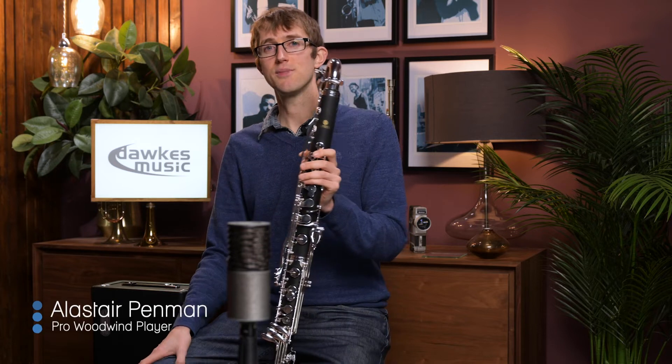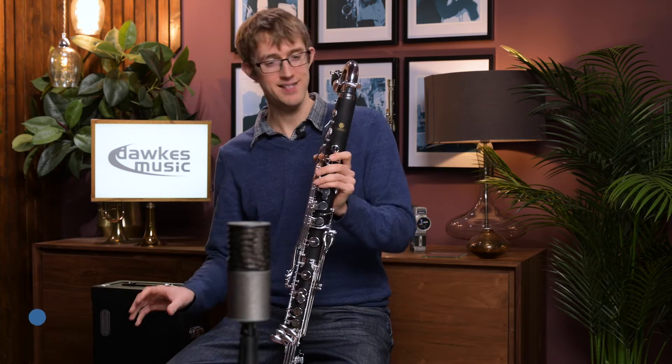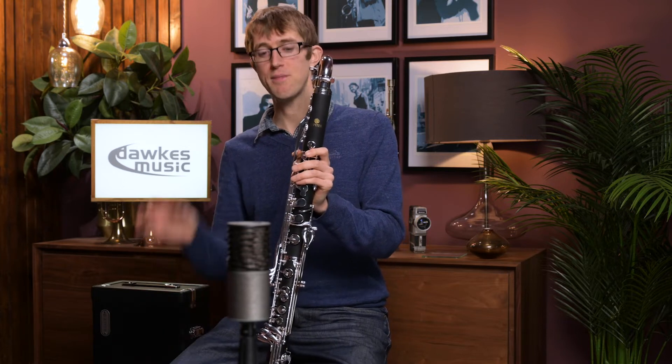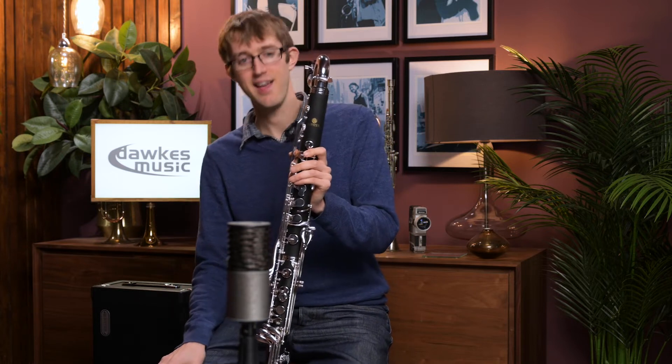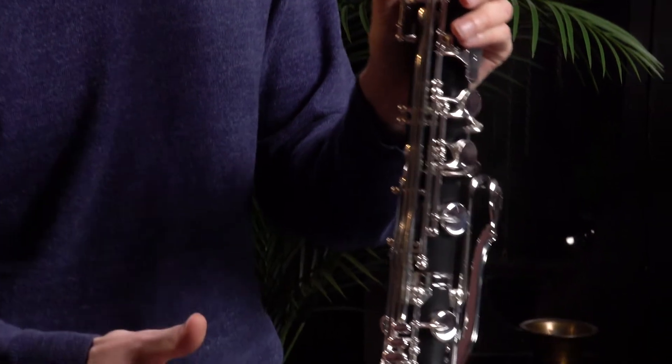Hello, I'm here today at Dorks Music with the JBC-1000S. That might sound like some sort of TV or video camera, but it is in fact the Jupiter bass clarinet with silver plated keys. This is a really good entry level bass clarinet.